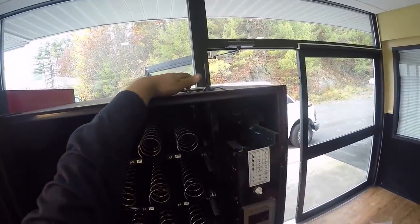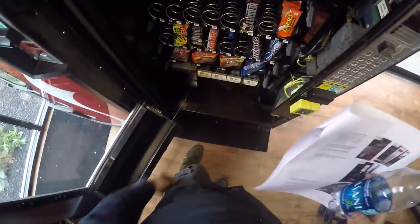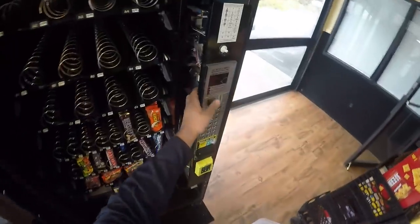Hey Bear Squad, what is up? This is Polar Bear here. We have filled this machine - or we're about to fill this machine up - but before we do, look at this.